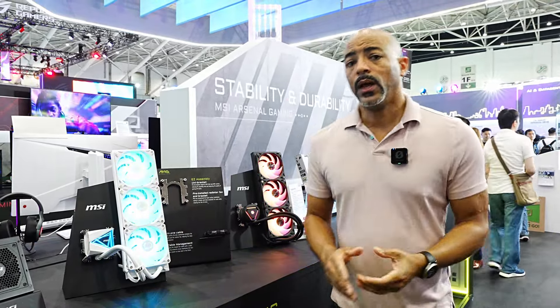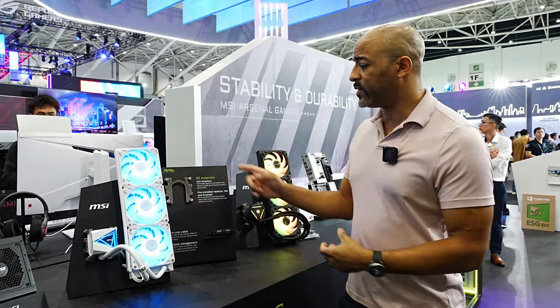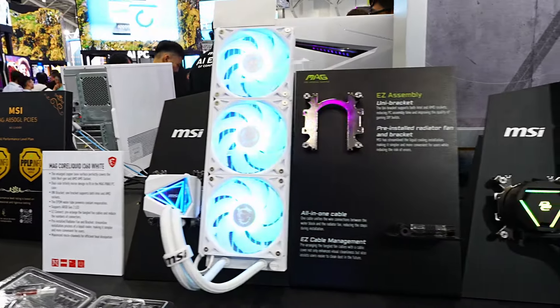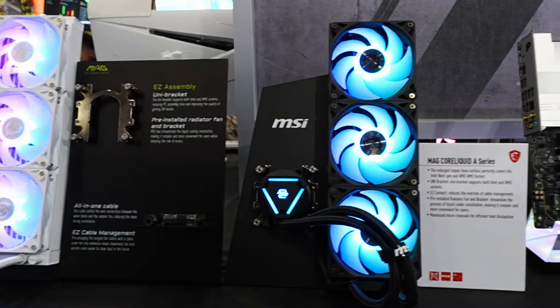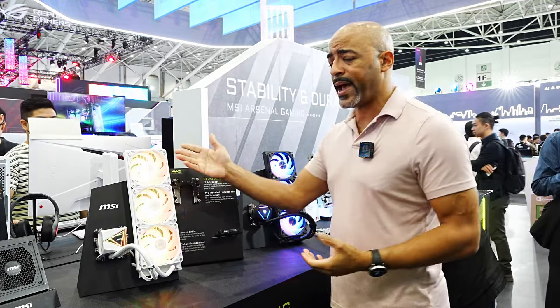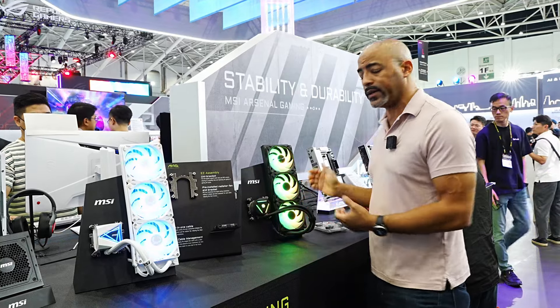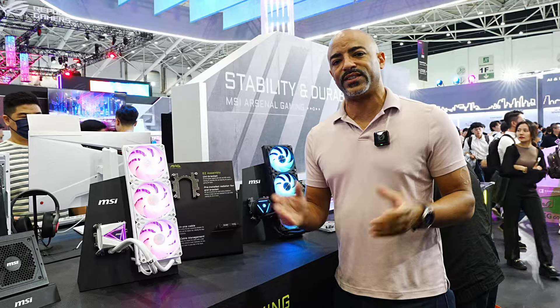MSI is making AIO installation nice and simple. Whether you have Intel or AMD, you know you need the right bracket when installing an AIO. Well now MSI has the uni bracket, which is universal — Intel, AMD, doesn't matter. You just use this one bracket to install these AIOs. Whichever AIO you choose from MSI, whether it's the MAG Core Liquid i360 in white or the MAG Core Liquid A series, you get to use that universal bracket and make your installation nice and easy.